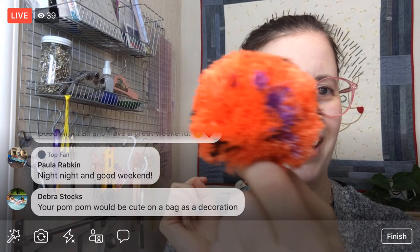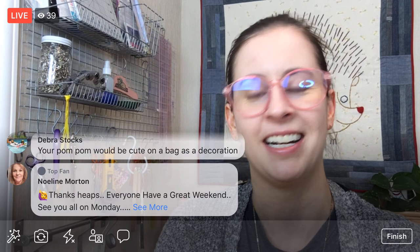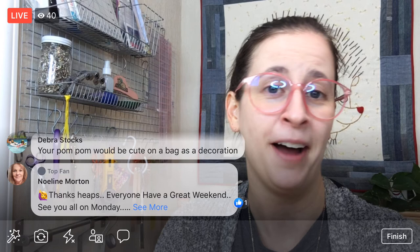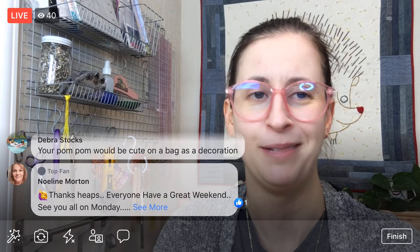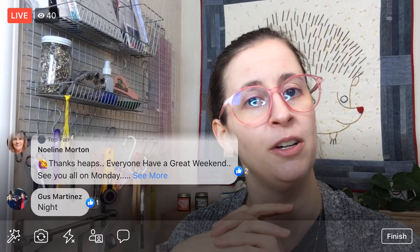Thanks for letting me play around today with my cone of floss. I'm just doing my normal embroidery with it, but it was fun to play around. I can see making more of these pom-poms — that turned out awfully cute. Thanks again for joining me, and I will get this up on YouTube at Penguin and Fish Movies. I will see you on Monday — have a great evening, have a great weekend. Good night!